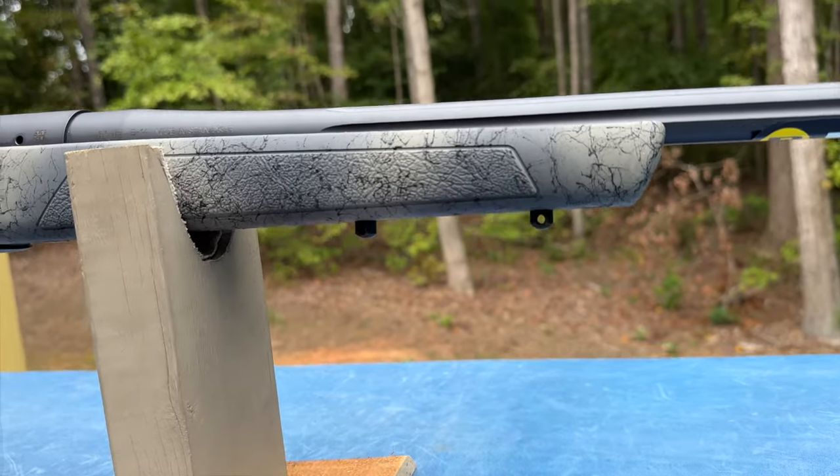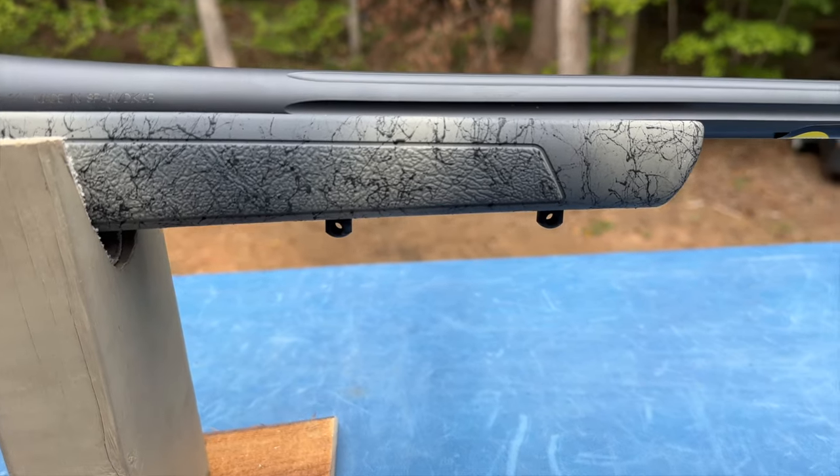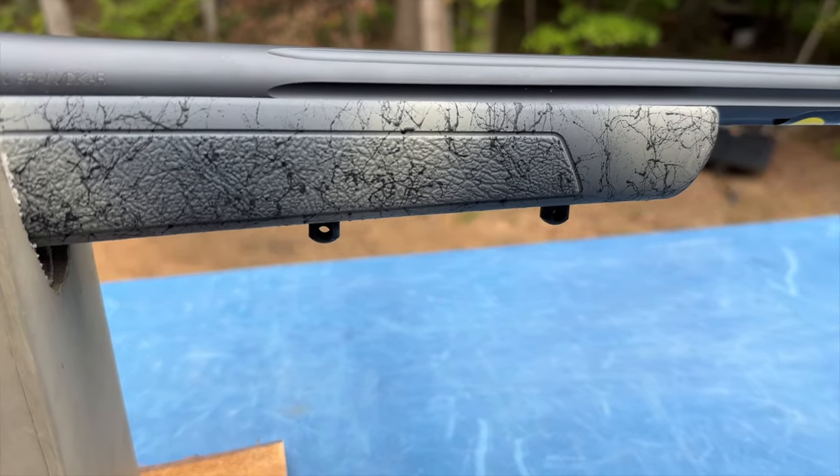As we move to the forend, you're going to see double swivel studs. You can use one for your sling and a small bipod, or you can remove both and mount a Picatinny rail or a Swiss rail for a bipod or tripod mount.